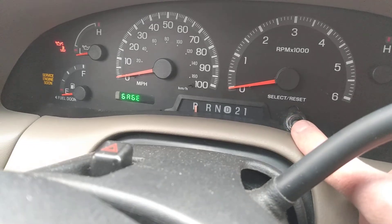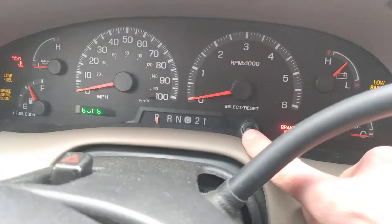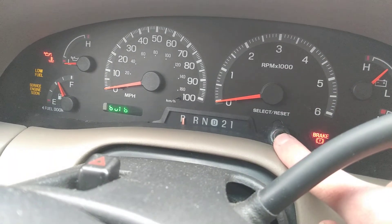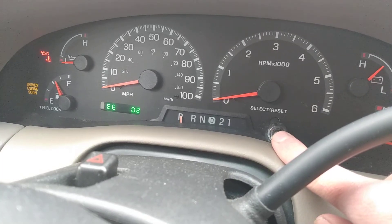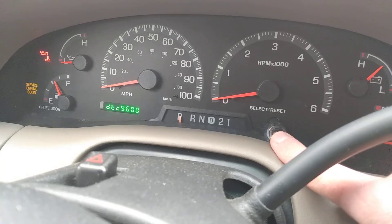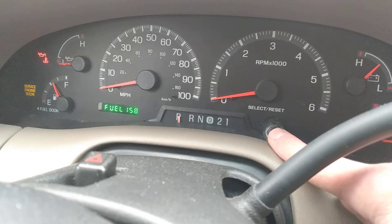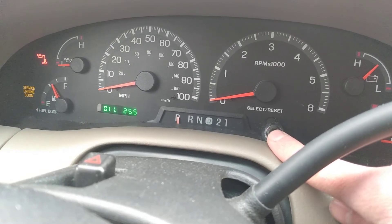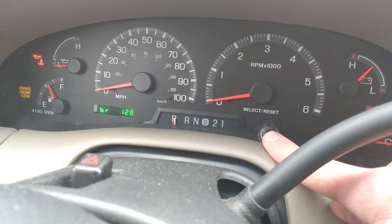I think it tests the gauges, and then I think it tests the bulbs and the dash. I think you can read the codes, look at your RPM and digital readout, and a bunch of other things I'm not sure about. You can also start the truck and monitor things with that too.